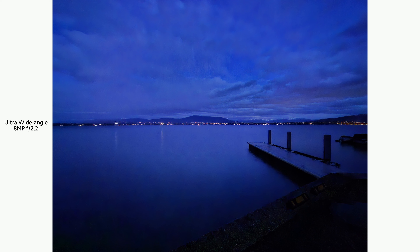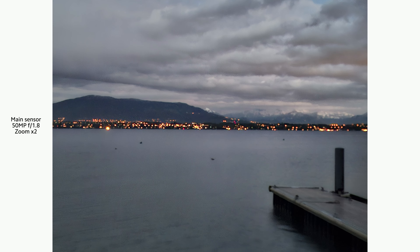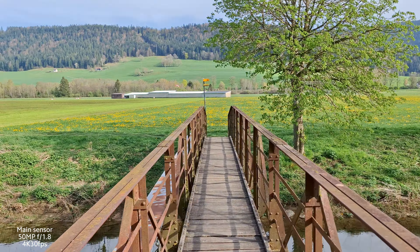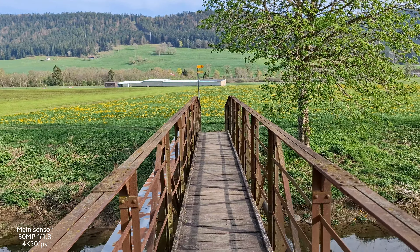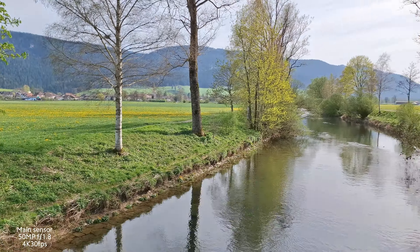At night, even in a completely dark environment, the phone manages to bring out areas that I couldn't see with my naked eyes, retaining details and good color. This is the case for the main sensor but not so much for the ultra-wide-angle, which offers poorer performance, as expected. For selfies, the quality is good — skin color seems to be respected and I had no particular issues.